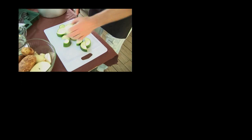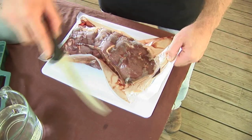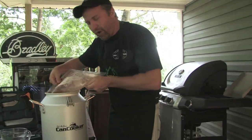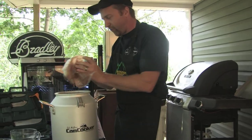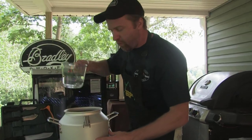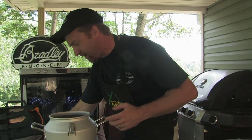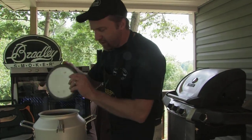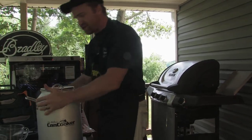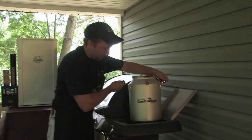First, we're going to put our vegetables in the bottom of the canned cooker. Then we'll take our roast along with all those good juices that are inside our Weston vacuum bag and put that right down inside the canned cooker. Then we're just going to add 12 ounces of water to the bottom, which will create the steam that's going to cook the roast, the onions, and the potatoes. We'll snap the lid on and take the canned cooker right over to our gas grill and place it on.